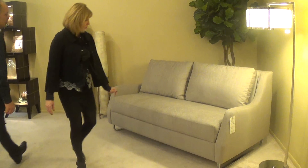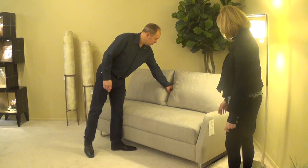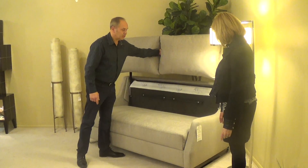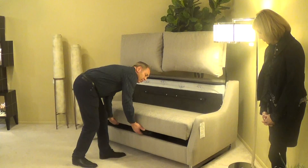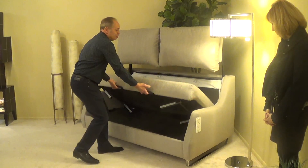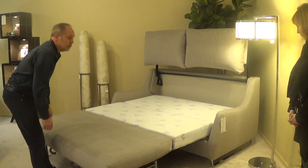Gary, you want to demonstrate how it opens? It's pretty easy. Between the two cushions is a little handle. Lift up the back. Under the seat there are two handles. Just pull it forward and it's open.